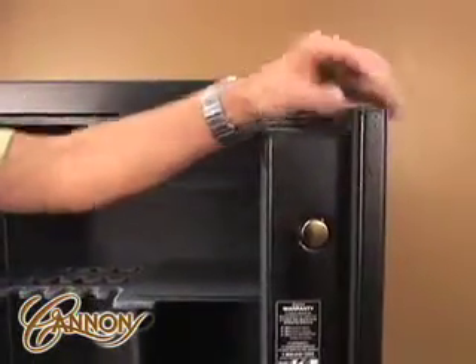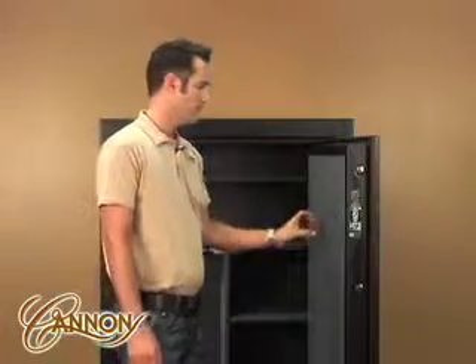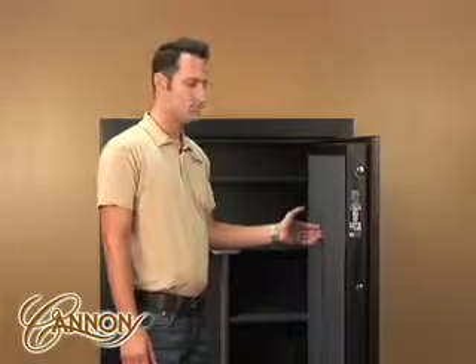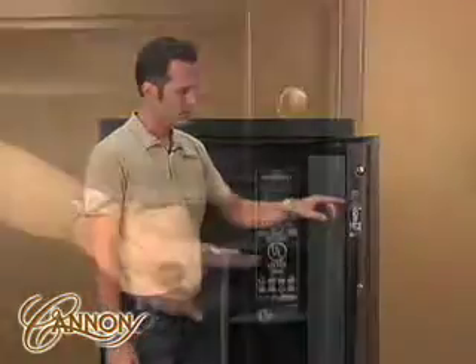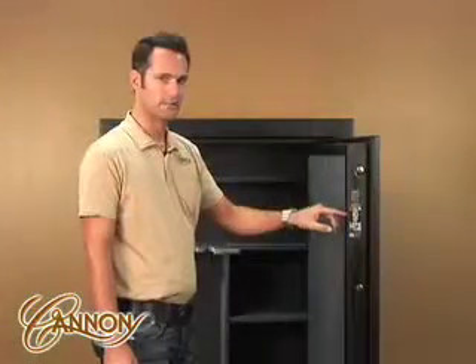Security features include a one-inch steel composite door, one-inch titanium nitrate locking bolts, a triple-layer 60 Rockwall hard plate with additional re-lockers to provide extra security if the lock has been removed, and the most important feature is a UL residential security listing.